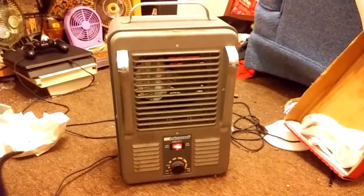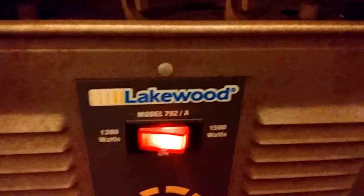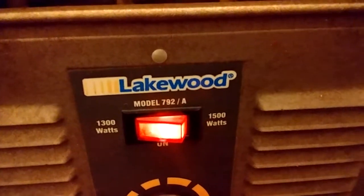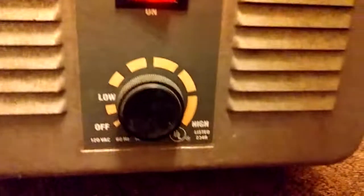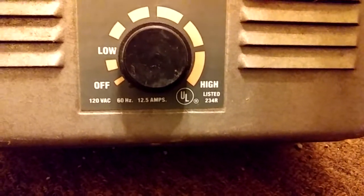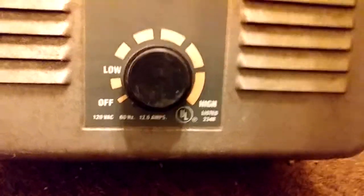Here's a Lakewood heater. This is a model 792/A. 1300 or 1500 watts, with a thermostat. 120 volts, 60 hertz, 12.5 amps.